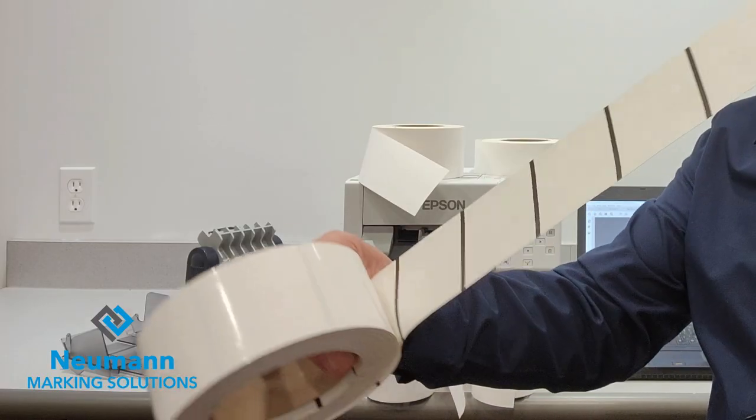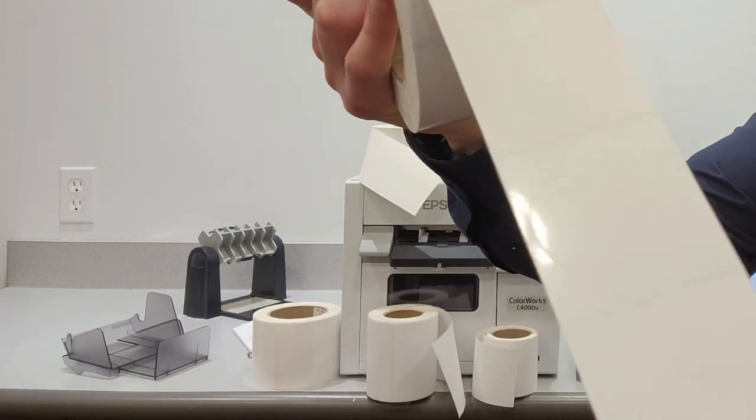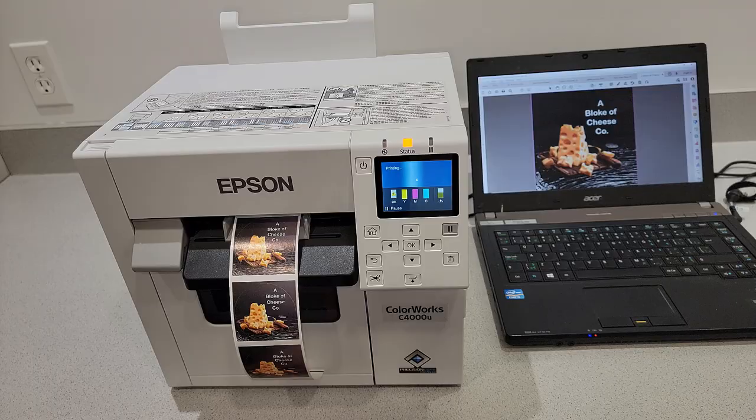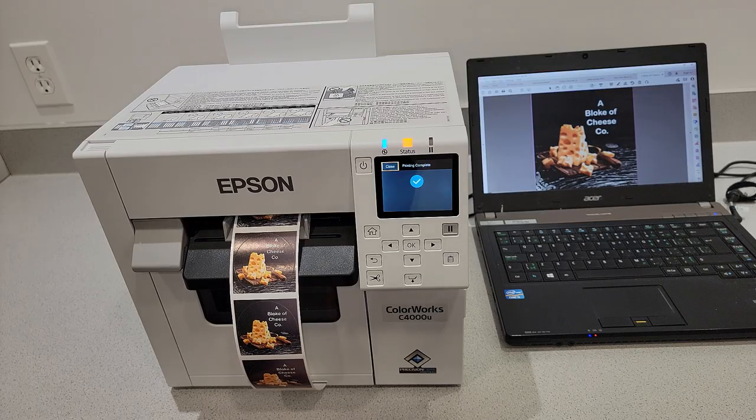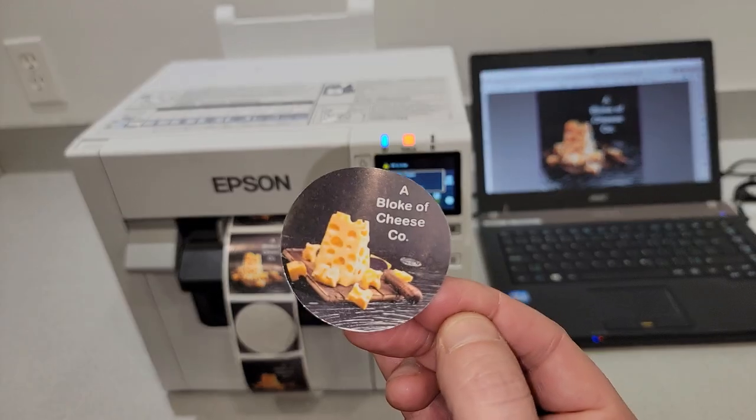This label that's printing is reading the black mark on the back — it has a black line. These are circle labels and we left the waste matrix on, which makes it much easier to do full bleed label printing and gives a nice professional look.